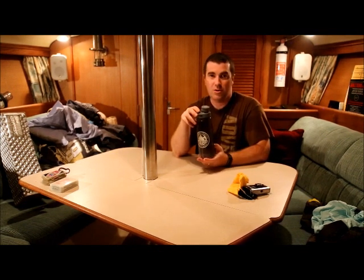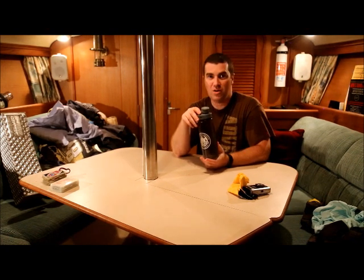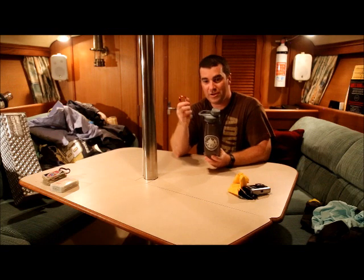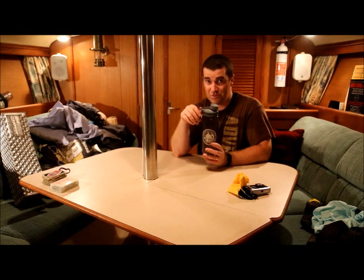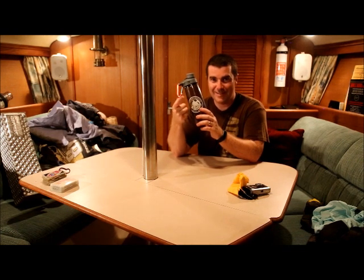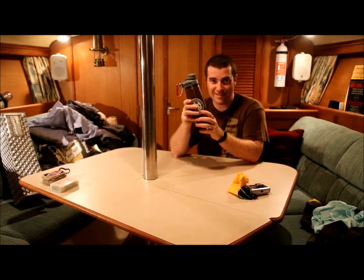For water bottles, you can either bring your own or buy one down there. They sell Nalgene-style water bottles at Seabase for $13, and they'll say Seabase on it, but they won't come with a carabiner. Make sure you bring your carabiner to hook to your bottle so it can attach to the lifeline of the boat. And because of the liquid rules going through security, your water bottle cannot be filled with water — it needs to be empty in your bag. Don't fill it and come to the airport; that'll be a problem with TSA, and they have no sense of humor.